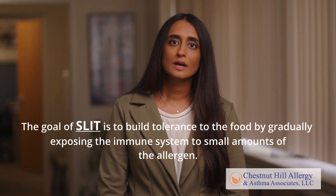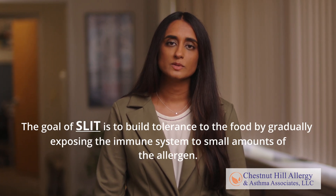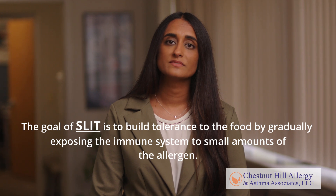Sublingual immunotherapy is a method of treating food allergies. The goal of SLIT is to build tolerance to the food by gradually exposing the immune system to small amounts of the allergen. Over time, this may reduce the risk and severity of allergic reactions.